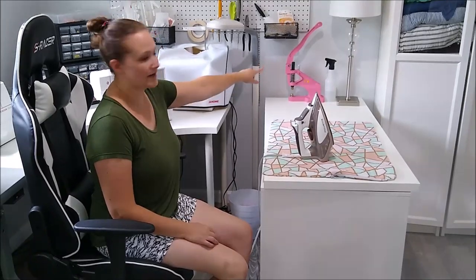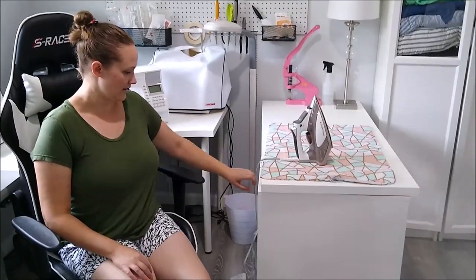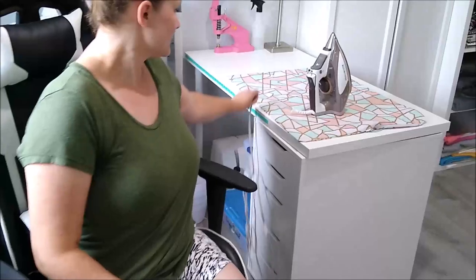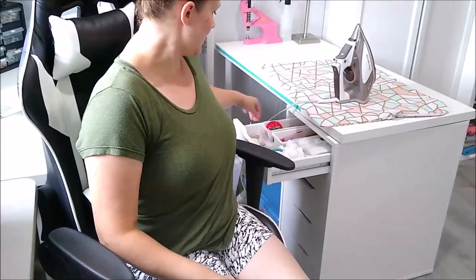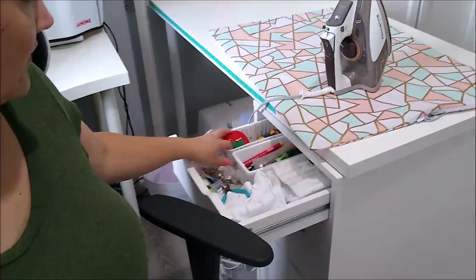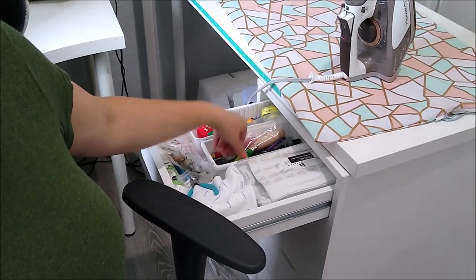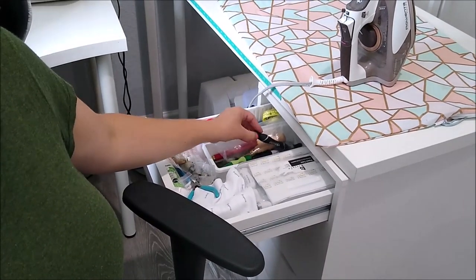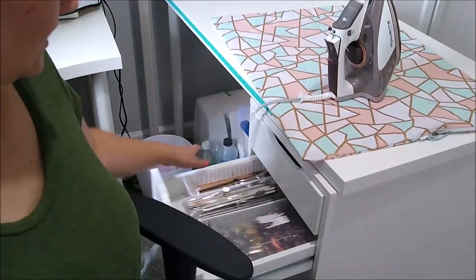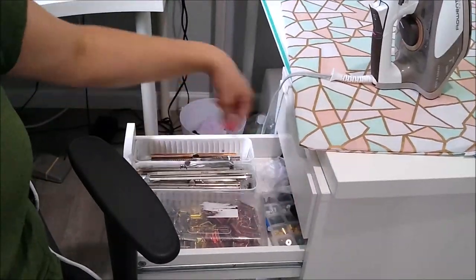This pink machine back here is a snap and rivet press. And then this desk under here has all the extra supplies that I need when I'm sewing — it's got my attachments for my press, and then all sorts of tools: thread, seam ripper, screwdrivers, marking tools, and rulers.